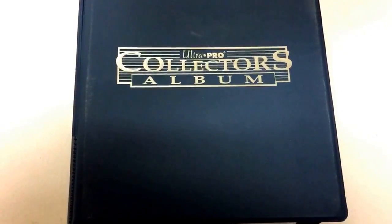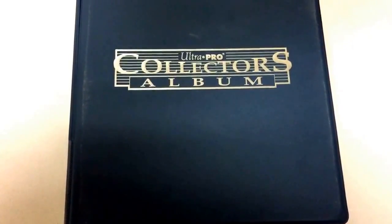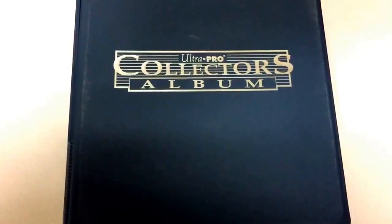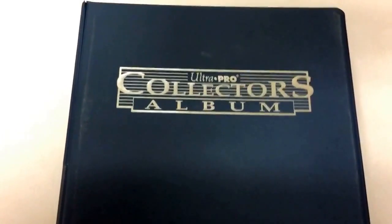This is going to be a quick tutorial on how I build my baseball card binders. Before I get started on the binder itself and what the cards look like inside, I just want to show you some materials you'll want to get in addition to the binder and the binder pages.